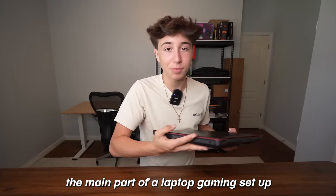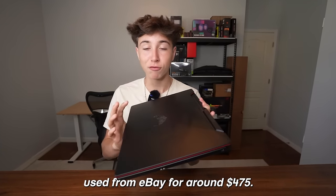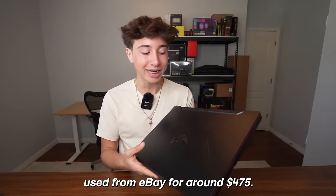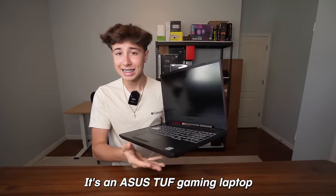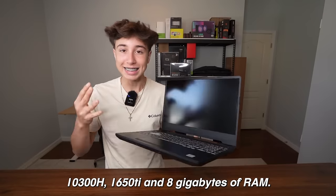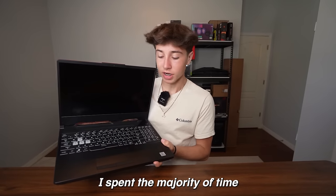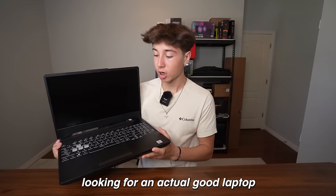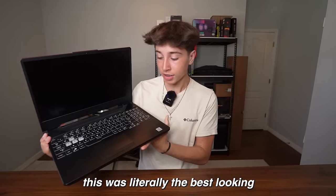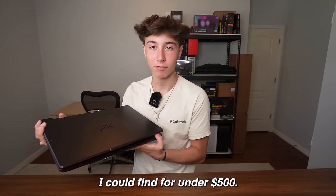The main part of a laptop gaming setup is the actual gaming laptop itself. I bought this gaming laptop used from eBay for around $475. It's an Asus TUF gaming laptop with a Core i5-10300H, GTX 1650 Ti, and 8GB of RAM. I spent the majority of time looking for a good laptop, and for under $500 this was literally the best looking and best performing laptop I could find.